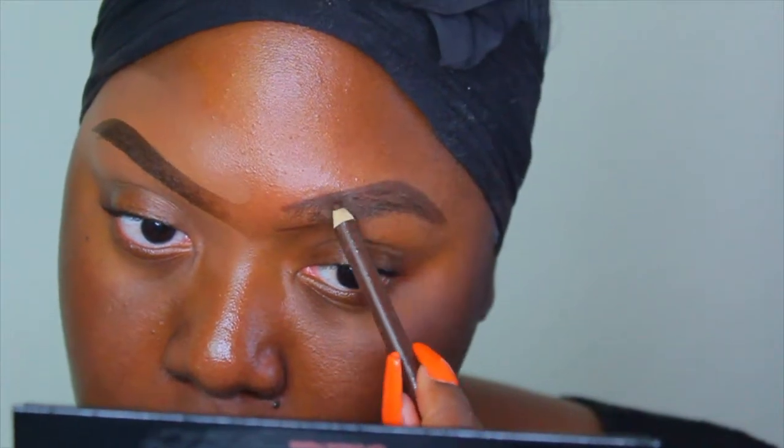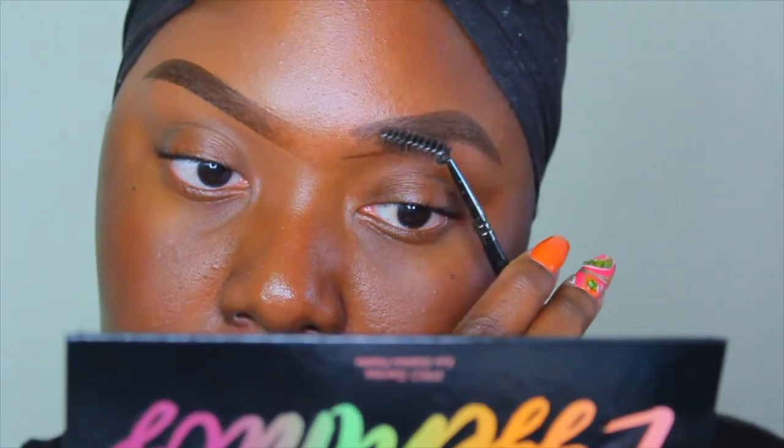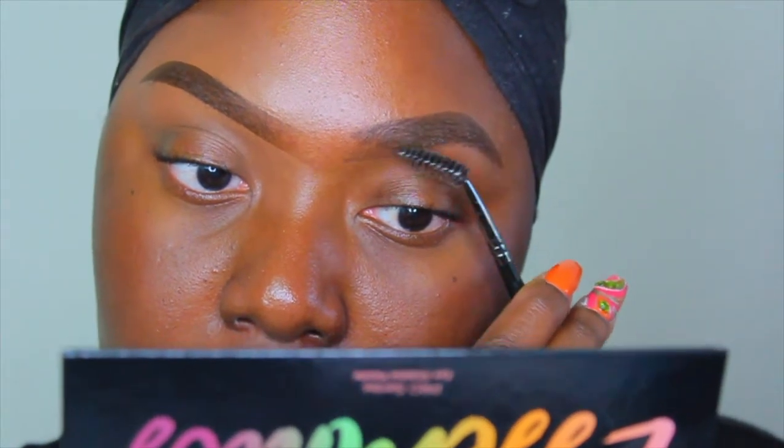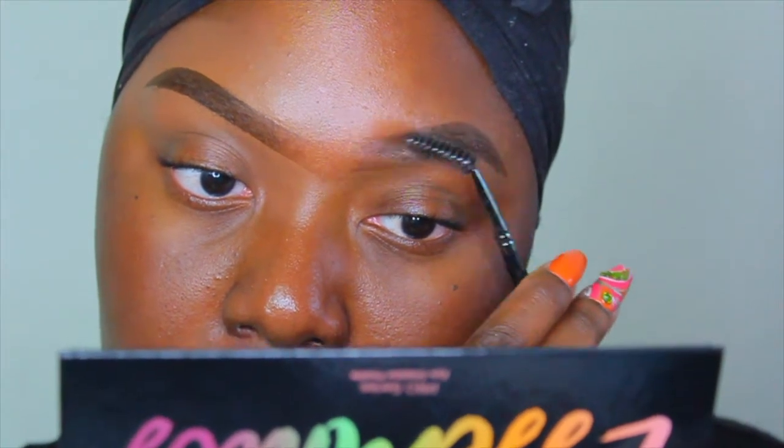Now that we have that out of the way, I'm gonna clean my brows using the LA Girl Pro Concealer in the shade Expresso. Right now I am just cleaning up my brows a little bit with the eyebrow archer from the beauty supply store, and then going in and evenly distributing that product throughout my entire brow.